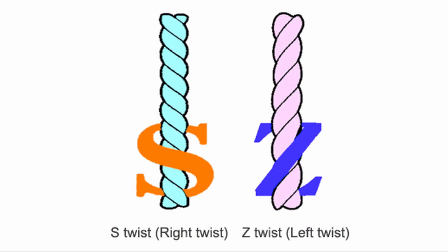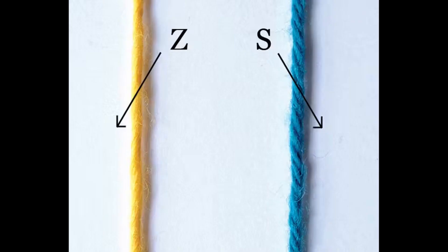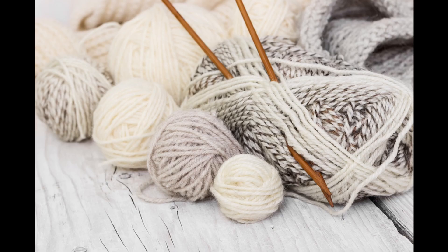The twisting direction can be S or Z. Normally, if you use a Z-twisted yarn, you combine it with an S-twisted yarn in order to avoid the final fabric from rotating on itself. The more twist, the more stable the yarn is — but twisting can be excessive: if you exceed, the fabric starts rotating on itself. That's why yarns meant for knitting are less twisted to avoid this problem.